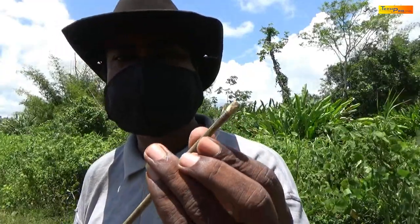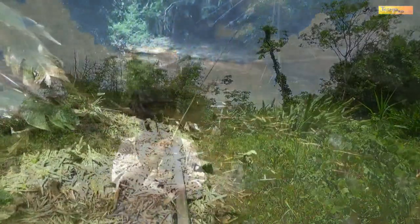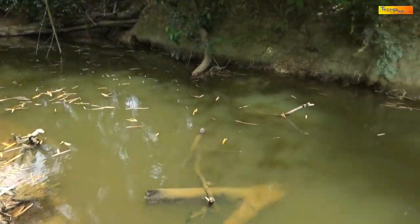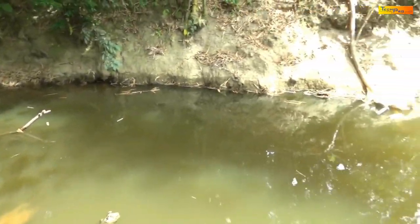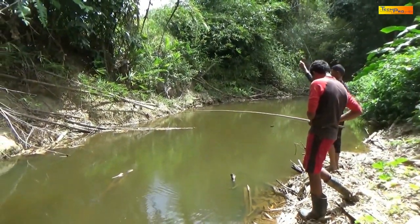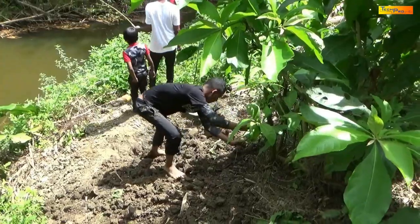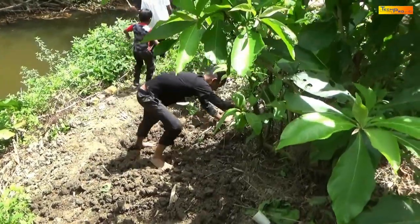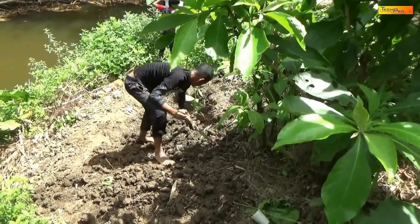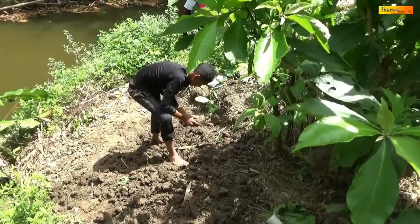Let's try catching some fish with the rods. If you would like to see us catch more fish, I will leave a link in the description for one of our fishing videos. Finding bait is the next step. Earthworms are an excellent bait for catching Kospra.